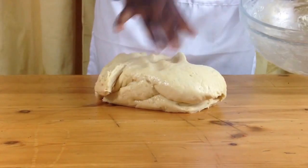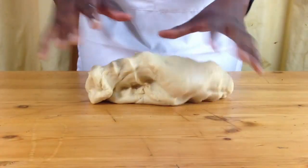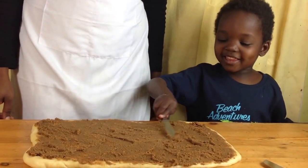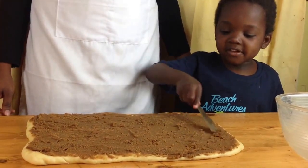When your dough has risen, punch it down slightly with your hands and then put it on your work surface and roll out your dough into a rectangle. Spread your cinnamon butter mixture onto your dough and then spread it all around to the edges.